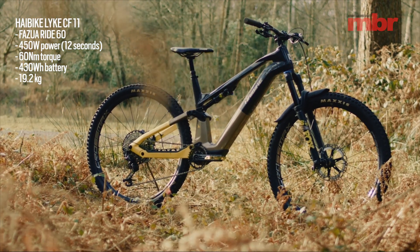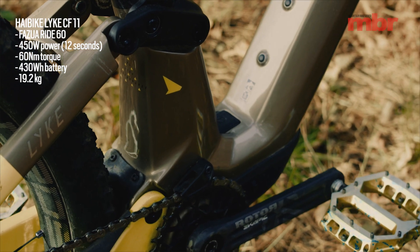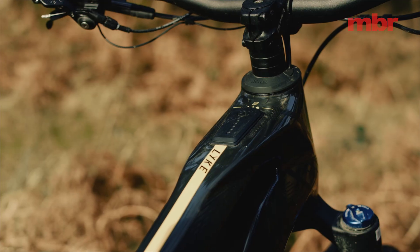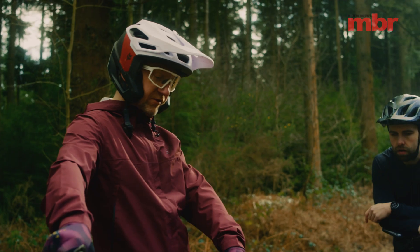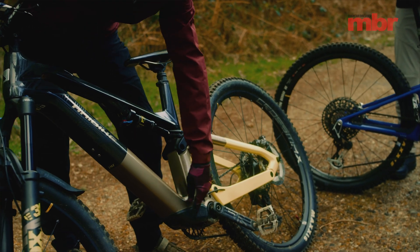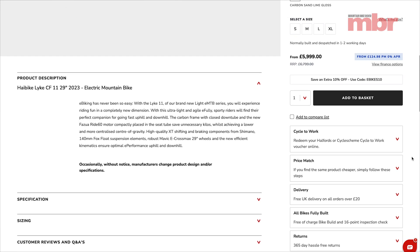The last bike is the HiBike Like, which has got the Fazua Ride 60 system — 60 newton meters peak torque, 450 watts peak power but only for 30 seconds, after which it drops to around 400 watts. The internal battery is 430 watt-hours, the biggest here, but they don't do a range extender. The cool thing on this bike is the drive unit is in the seat tube and the battery is removable — pop the cover off, slide the battery out for charging or swapping.